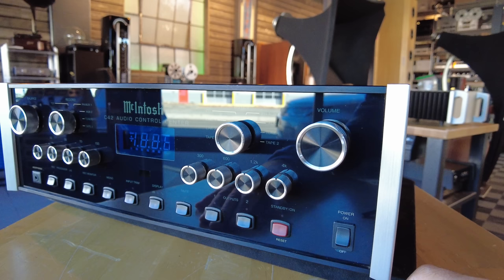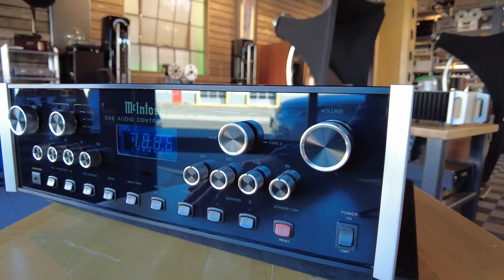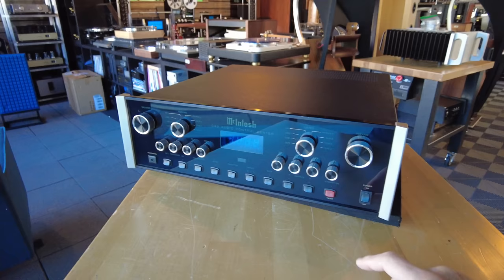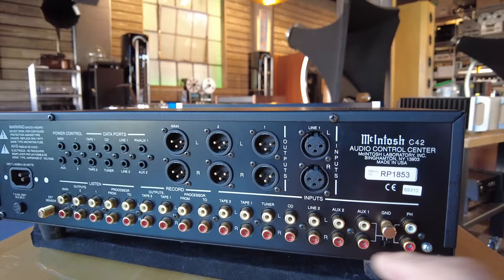Not all McIntosh preamps have equalizers, so if you've got a vintage set of speakers and want to get a little more out of them, I recommend looking at a preamp with EQ settings. This one I like in particular because it has a large numeric display for the volume control — you can read it from 10 to 15 feet away. All glass front, typical of McIntosh. Super deep cabinet. Just about every connection you'd ever want. I love seeing three sets of outputs on McIntosh pieces — it gives extra flexibility.